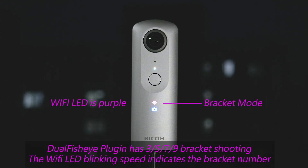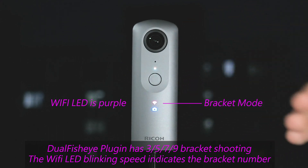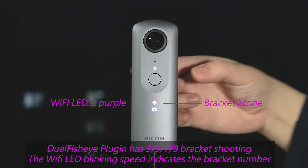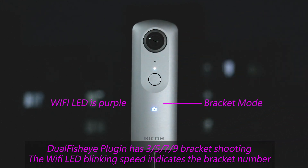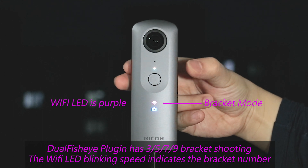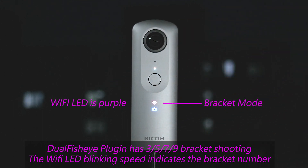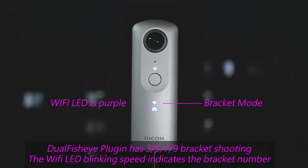In bracket mode, by default it will shoot three shots from minus one to plus one. If we click the Wi-Fi button once, it will shoot five photos from minus two to plus two. Tap the Wi-Fi button again and the Theta V will shoot minus three to plus three, altogether seven shots. Press the Wi-Fi button again and it will shoot from minus four to plus four. As you can see, the LED blinks at different speeds.